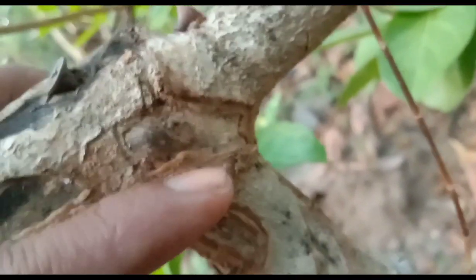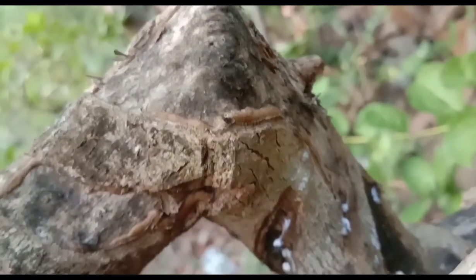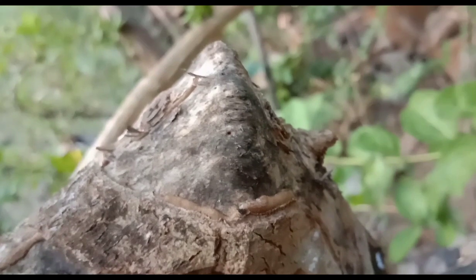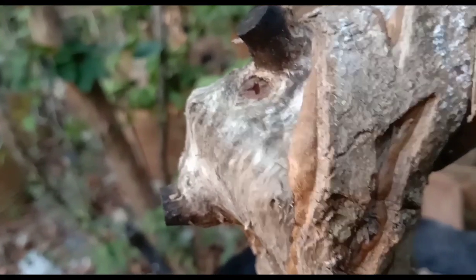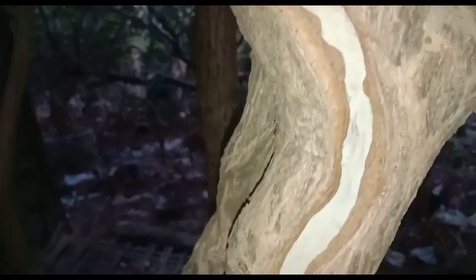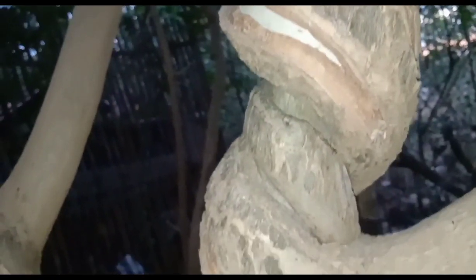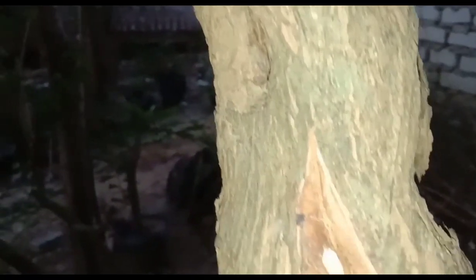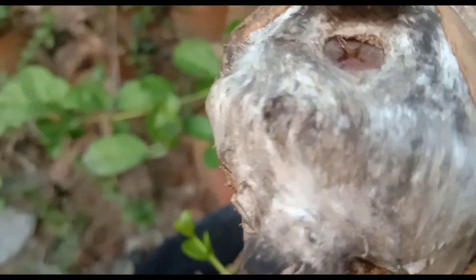Kenapa saya iris seperti ini, Sobat Bonsai? Karena nanti saya akan membuat pola seperti ini, agar sikunya — sisi sikunya ini hilang, atau paling tidak mengurangi sisi tajamnya, Sobat Bonsai. Paling tidak nanti seperti ini kira-kira. Ini dulu batangnya lurus, seperti yang sampingnya itu — biasa saja, kecil. Tapi saya iris, akhirnya seperti ini setelah sekitar 2 sampai 3 tahun. Kesannya seperti dipelintir, meskipun sebenarnya hanya diiris kulitnya saja, Sobat Bonsai.